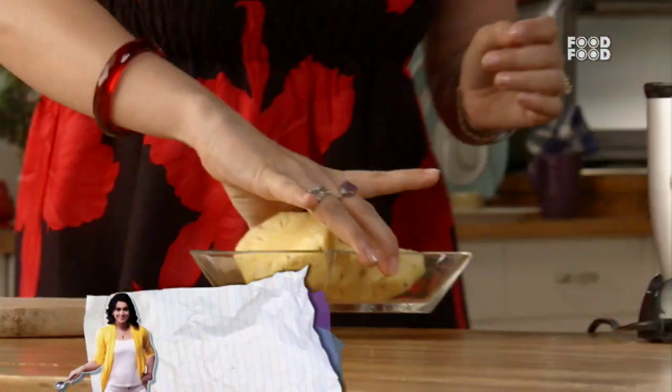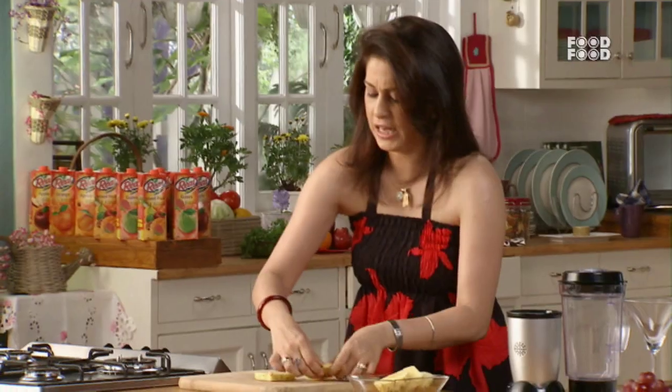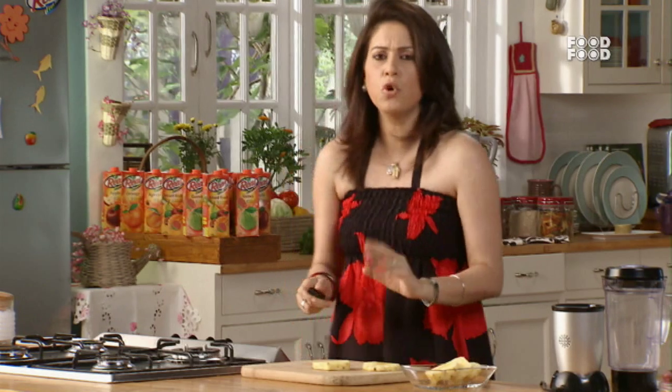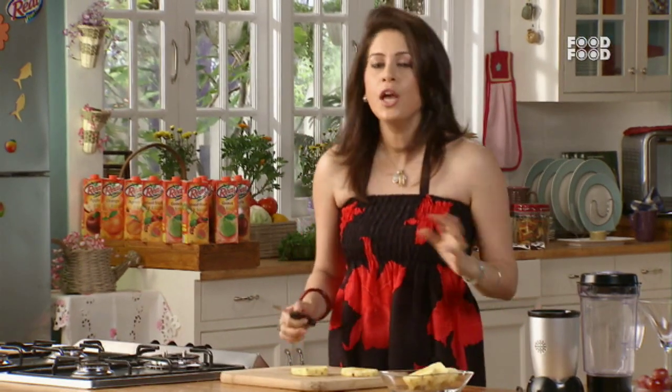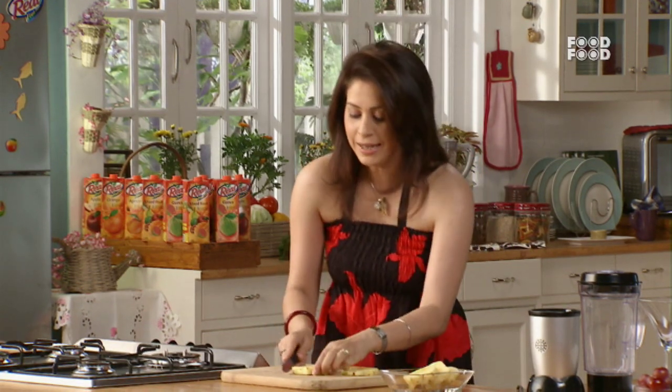First, we'll take a little pineapple slices. I've cleaned it before. The pineapple is a little cumbersome, so when you use pineapple, you should remove the skin before. So it will be removed and ready.